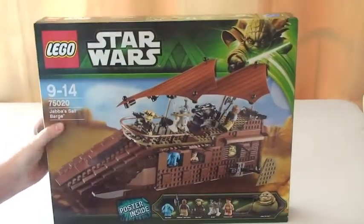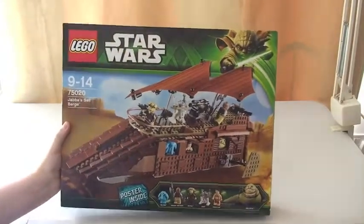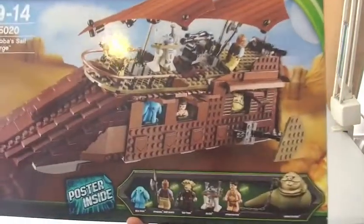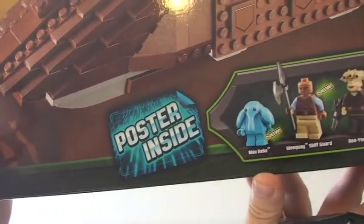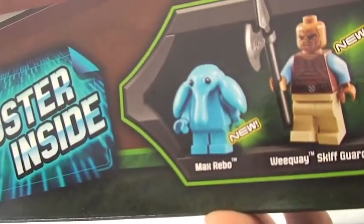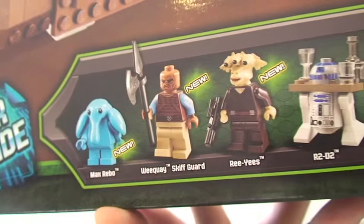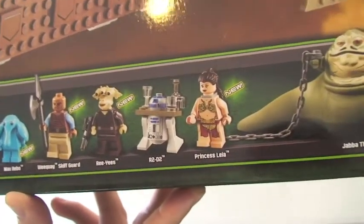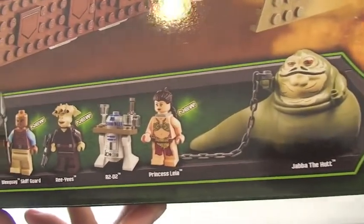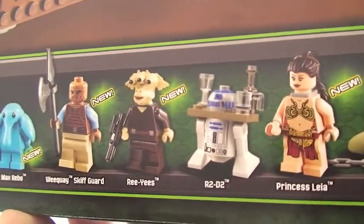Let's get straight into it. Here we can see the box itself, so I'll give you a quick tour of the box. You can see there's a poster inside — it's going to be an exclusive poster. You can see there the minifigures that come with this set. Some of these minifigures are new and currently exclusive to this set, but may obviously be seen in future sets, but as of today they are new.